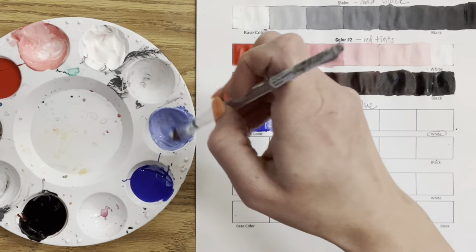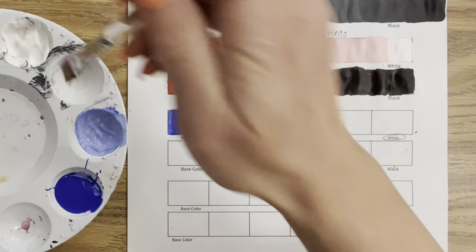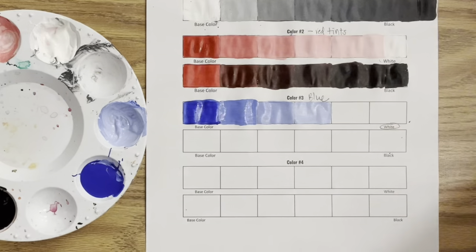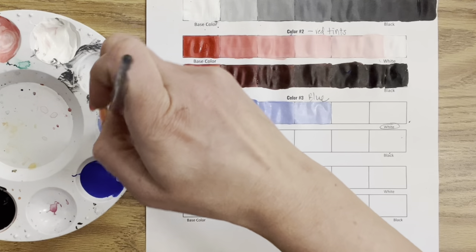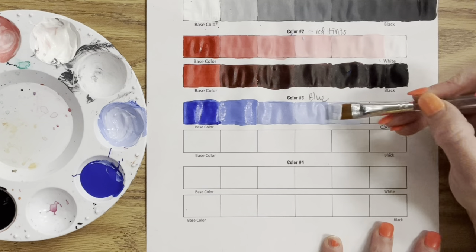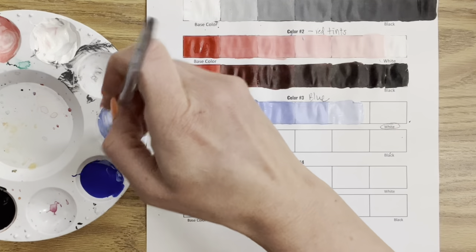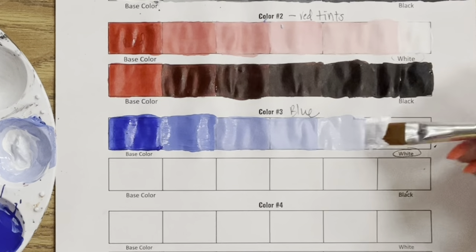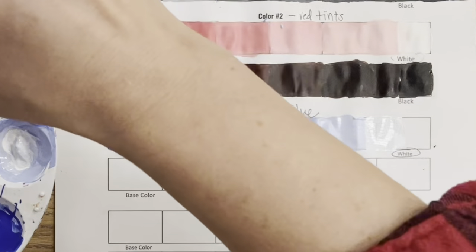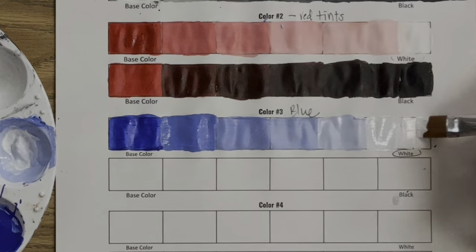Mixing white — I may have gotten a little red in there; you can tell it's more of a periwinkle or purple color, not the end of the world, but that's why keeping a clean palette is so important. Washing the brush, adding more white gradually, gradually, gradually until it fades to white. If you need to add blue to balance things out, go for it. I'm also adding a separate little section to fit a lighter tint — white with just a hint of blue.